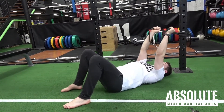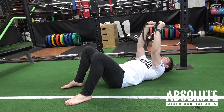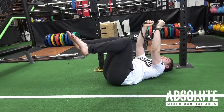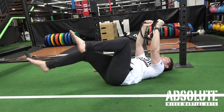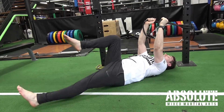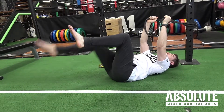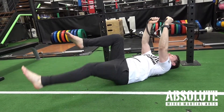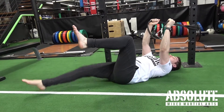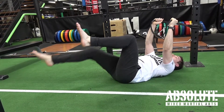Now we're gonna pull the band down to neck height and engage our core at the same time. So pull down, engage the core, bring the legs up, and from here, keeping a nice flat back, you're gonna alternate the legs — out straight, drive it up, out straight, drive it up. Making sure there's no hip movement and we're really drawing that belly button down to the floor each time.